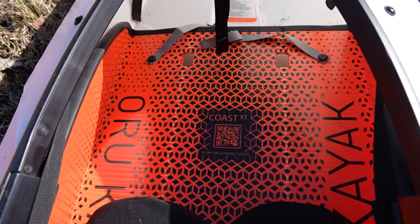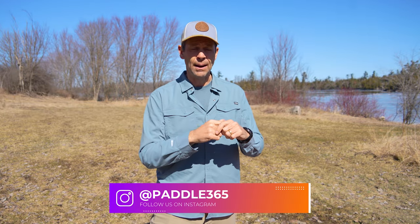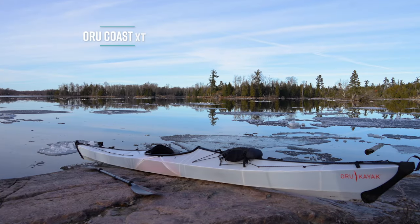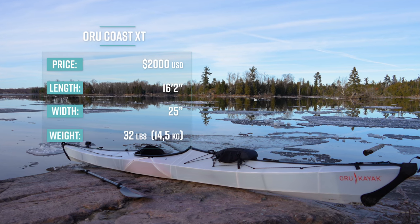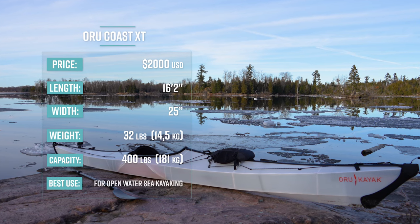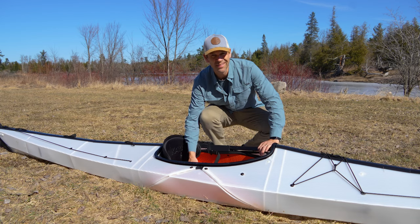This is a 16-foot long sea kayak, and they say it's designed to do pretty much anything a full hard-shelled sea kayak can do — open water expeditions, rough surf, heavy surf, pretty much anything. The Oru Kayak Coast XT retails for $2,000 US, is 16 feet 2 inches long, 25 inches wide, weighs 32 pounds or 14.5 kilos, and has a max capacity of 400 pounds or 181 kilos.